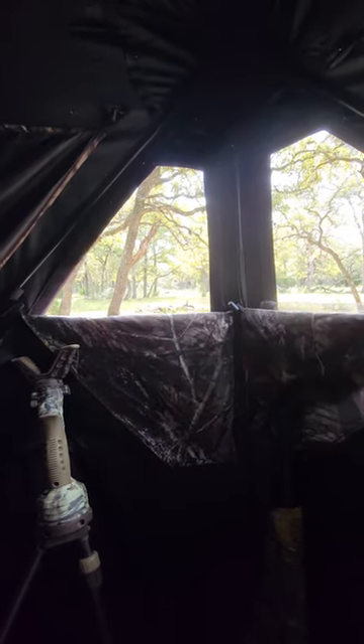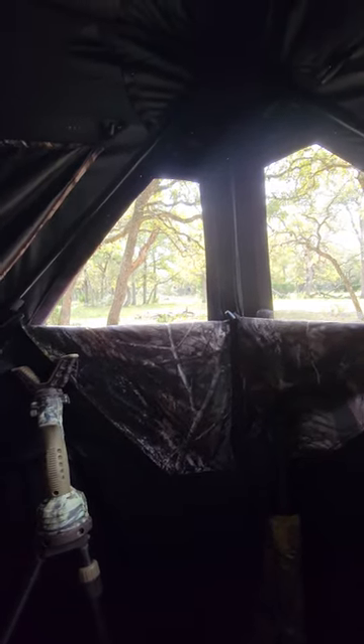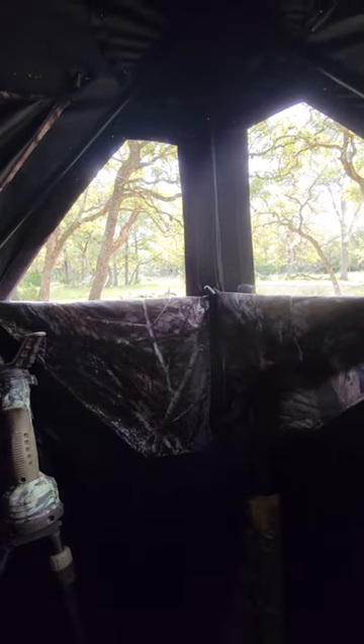Anyways, don't waste your money on that Vivitar 4K Pro — it's no good. Y'all have a good one. Stay safe and watch your six.